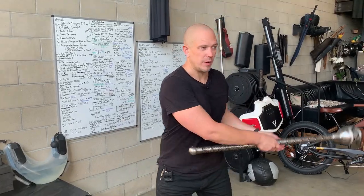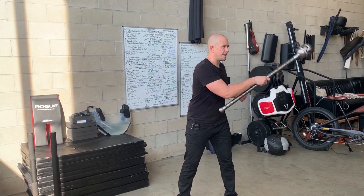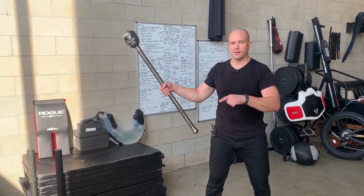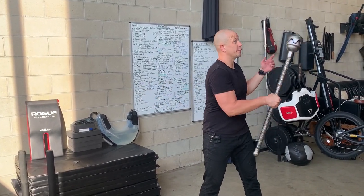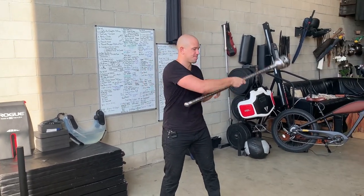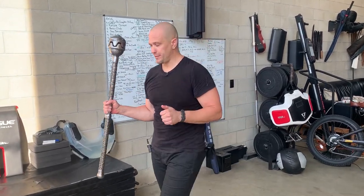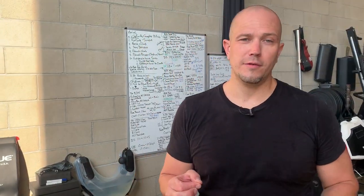These are fundamental exercises, because later on they will lead to us doing all kinds of fun stuff. But if you can't do this, you certainly aren't going to do the flippy parts. We'll learn the flippy parts in future videos. This has been Mark Wildman of Wildman Athletica. Don't hit yourself in the tee.